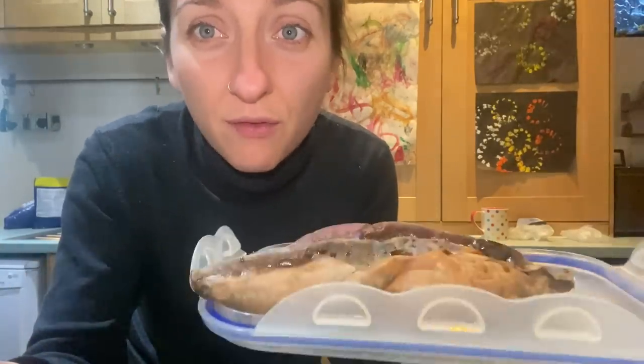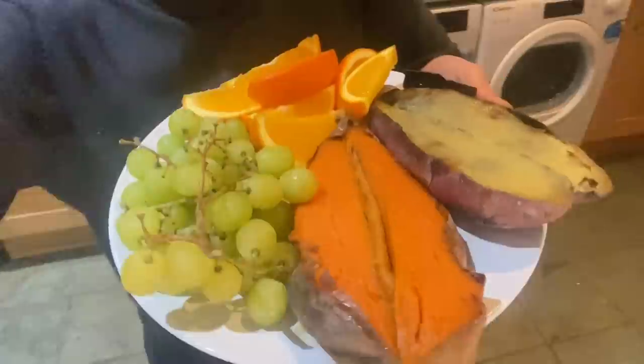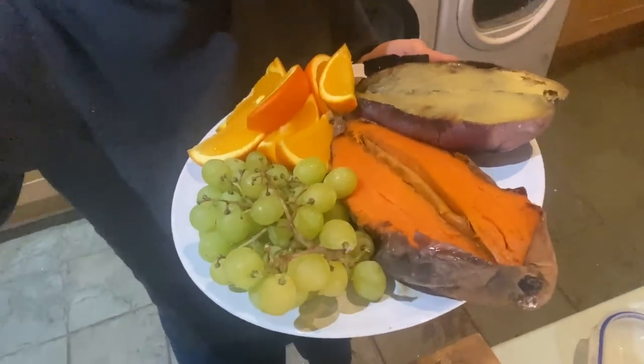Orange, grapes, sweet potato — I'm going to put that together right now because I'm super hungry. This is how you throw a meal together without even thinking about it. As long as you have a few starches prepped in advance, you're ready to go. Quick and easy snack: two sweet potatoes, loads of grapes, and an orange — filling, delicious, hydrating, low calorie density. I do have hummus but I'll save it for dinner when I'll have loads of beans.